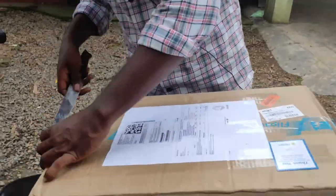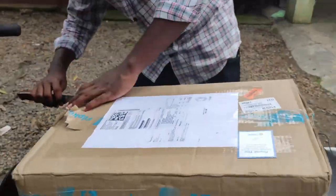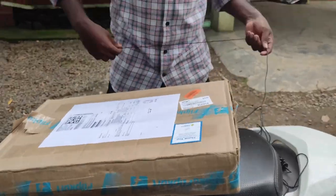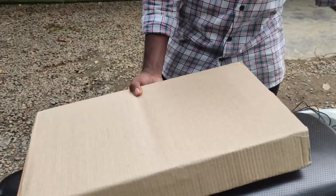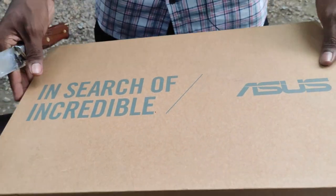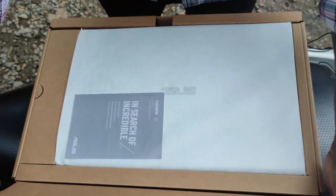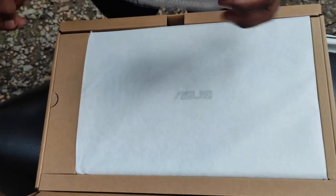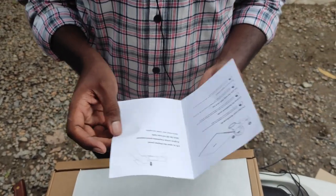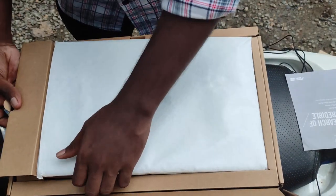Let's take a look at the main sound. I am going to check the car. I am going to unbox this one. I am going to check the car and use the car.